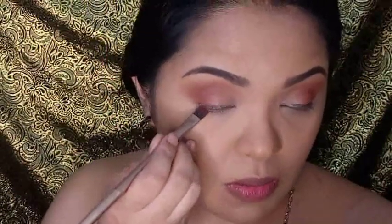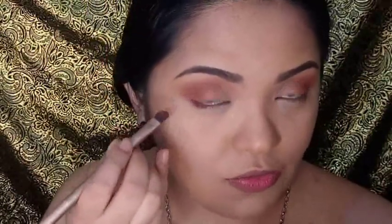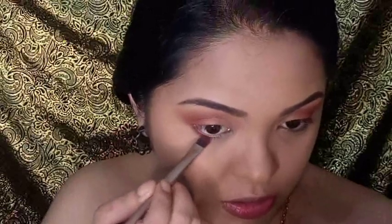I will also be using that deep red shade for my lower lash line. So I'm just taking my MAC Fix Plus and spritzing that onto my flat brush, dipping into that red shade and using that for half of my lower lash line.